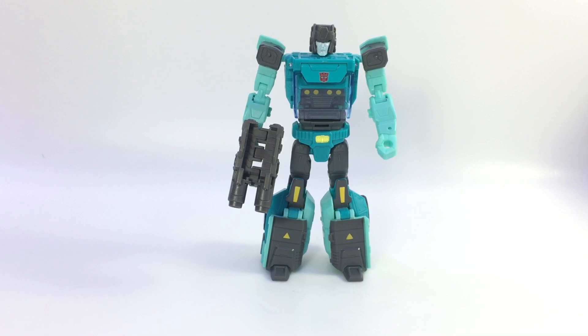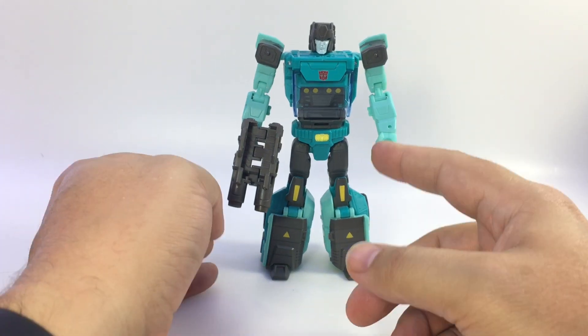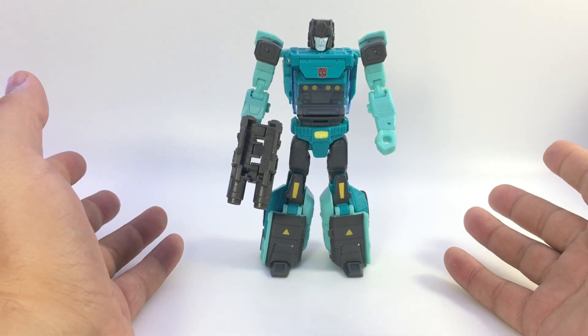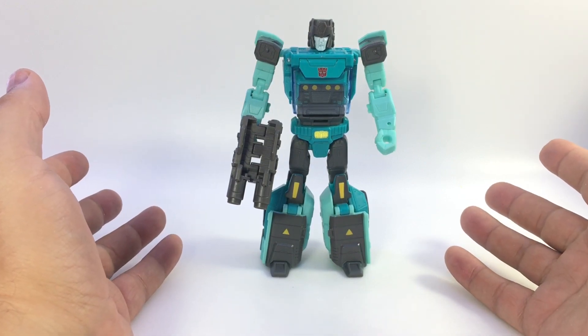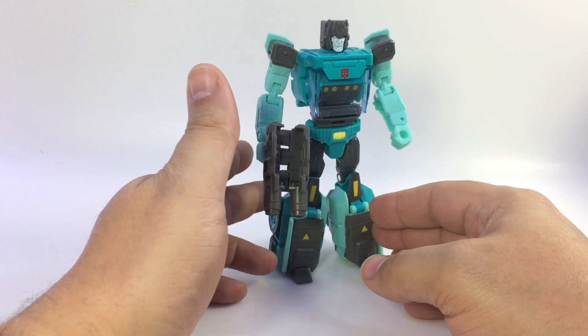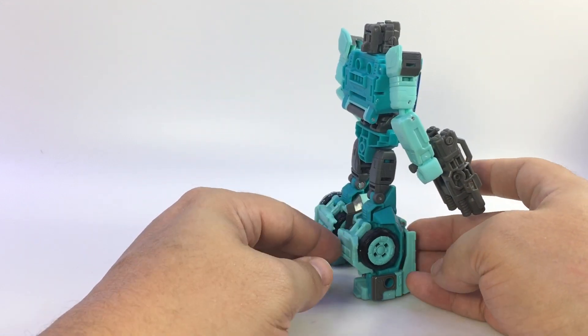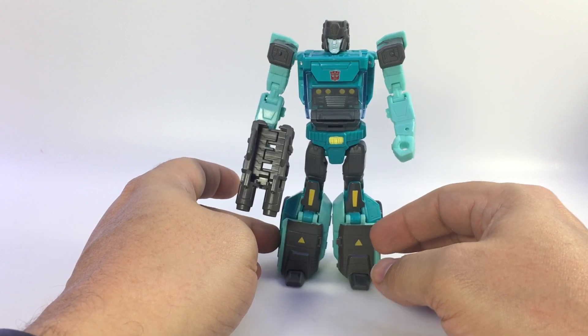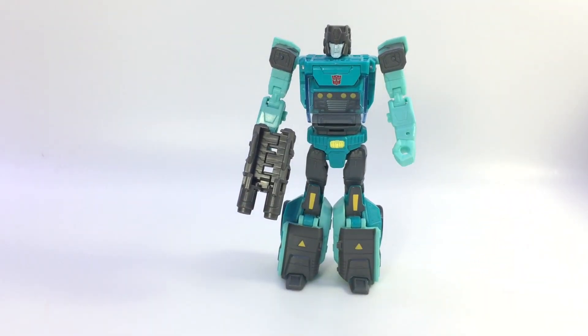Oh, and I forgot to mention: Flintlock has the power to shoot acid that melts metal as his Titan Master power — so he can melt other robots when attached. There's Sergeant Cup. I totally dig him, definitely worth picking up. Thanks for watching.